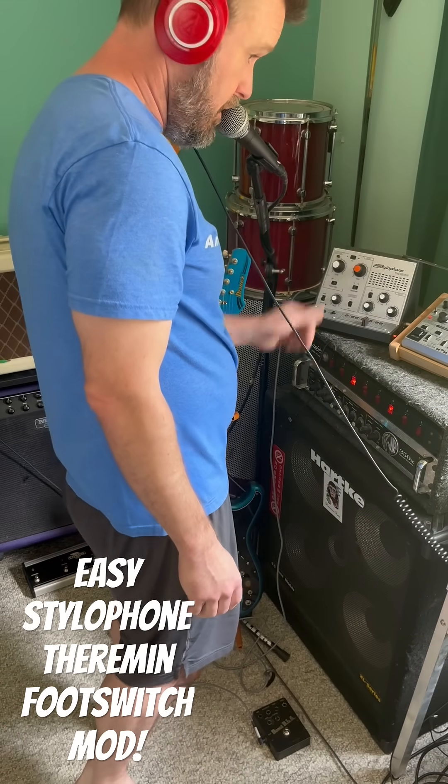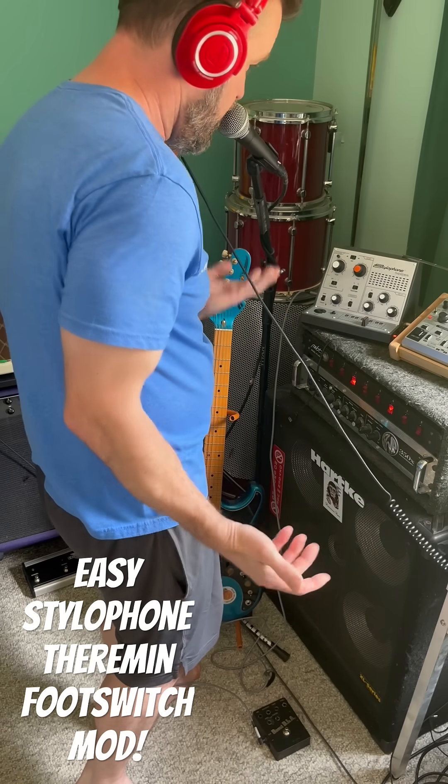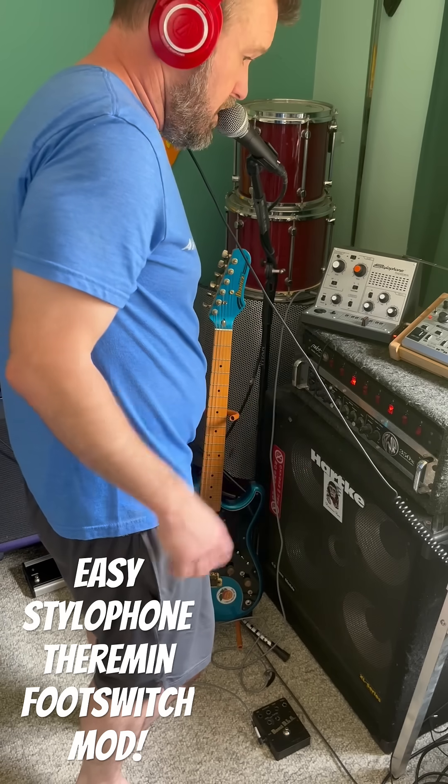I'm not very good — just got it like last week — but y'all get the idea. In my opinion it makes it a lot more useful. It's really easy, it's really just two connections.